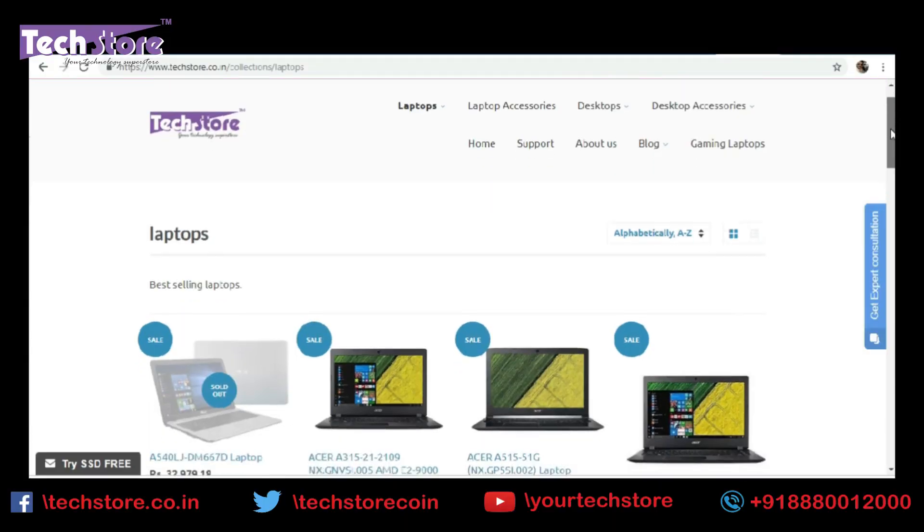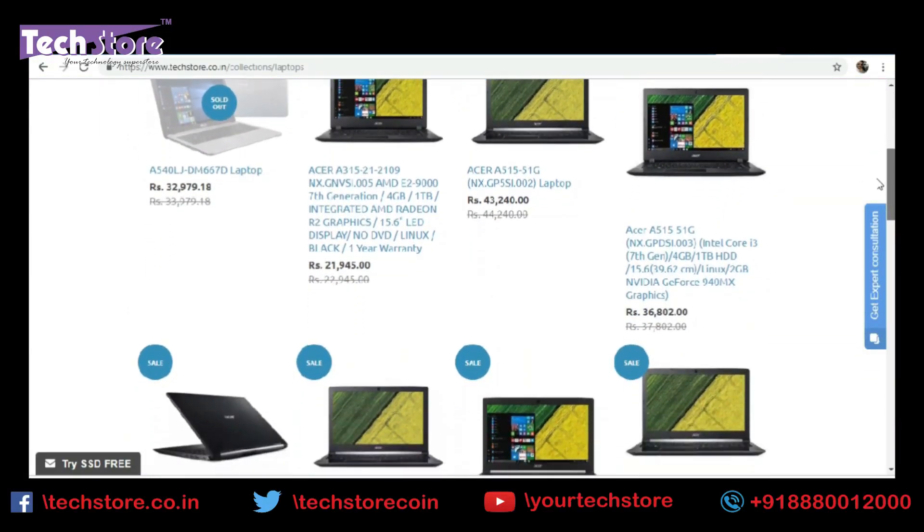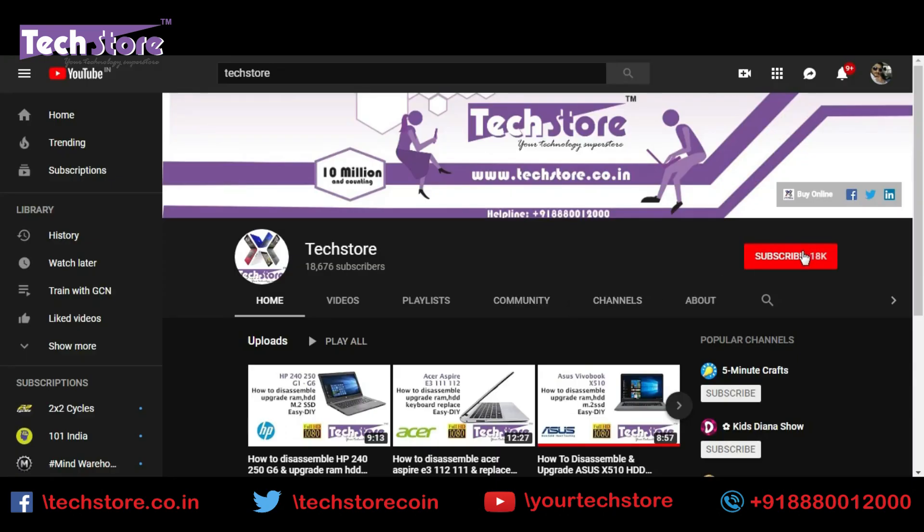All the parts and components listed here are available on our website, techstore.co.in. Thank you so much for watching guys — do let us know your suggestions and comments and do not forget to subscribe to us.